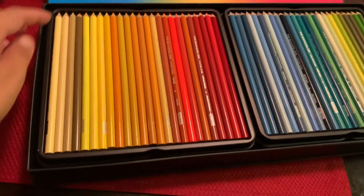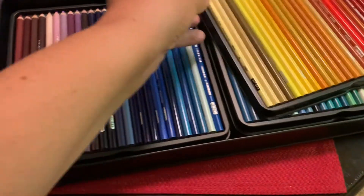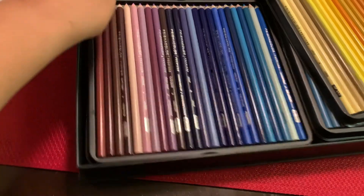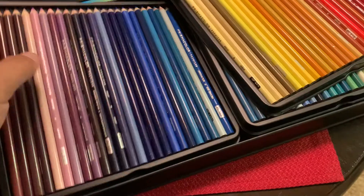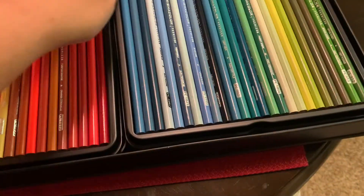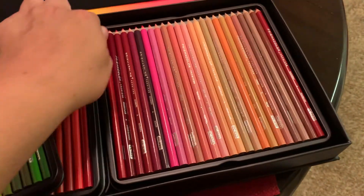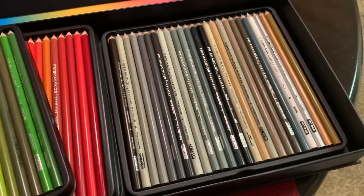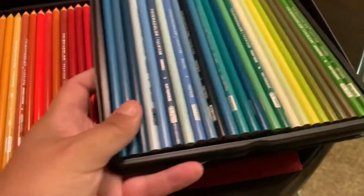There are three layers in the box — this layer, this layer, and this layer — and then there's this one and this one and that one. So it's got every shade.